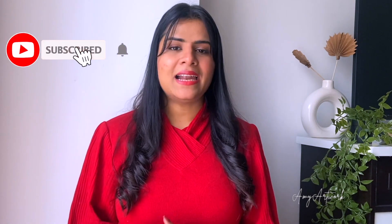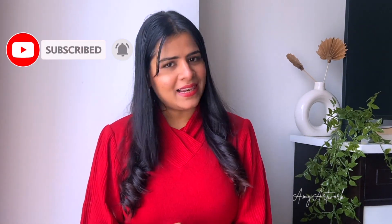Hi, this is Emi from Emi Artwork. Welcome to my channel, where I make art and craft DIY and home decor related videos. If you are interested, then you can subscribe to my channel and hit the notification bell as well.